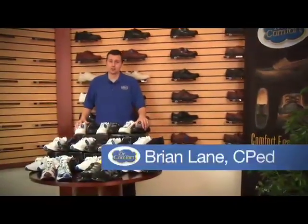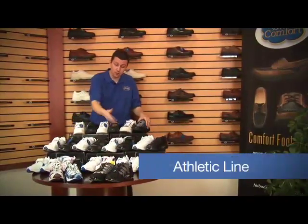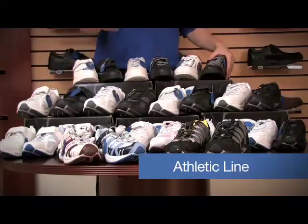Next is our athletic line of shoes. You can see we have a wide range of shoes here, starting with the front where we have the Men's Performance and the Ladies Refresh.